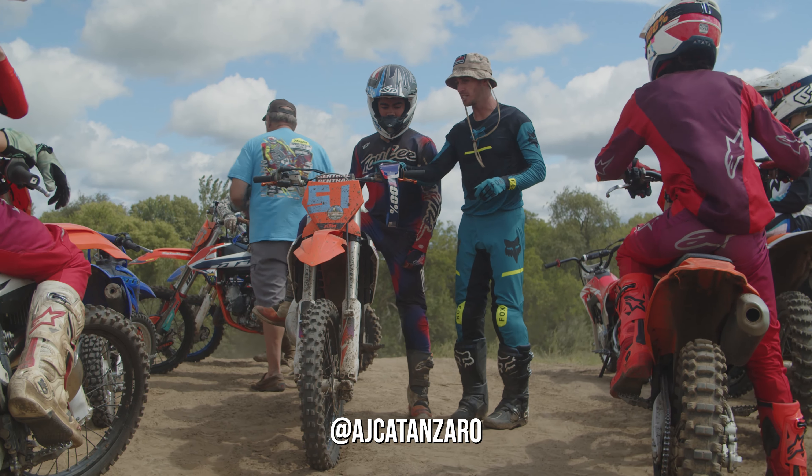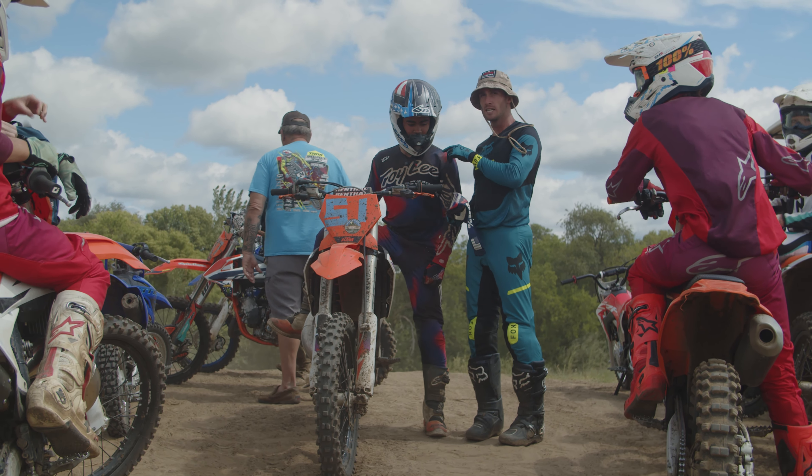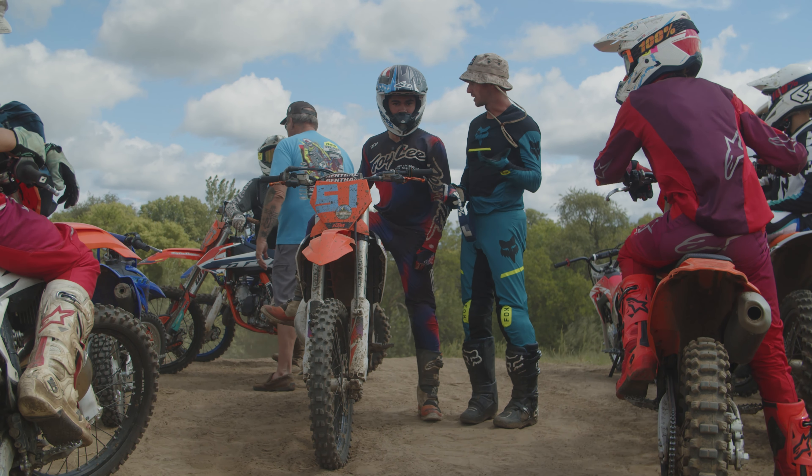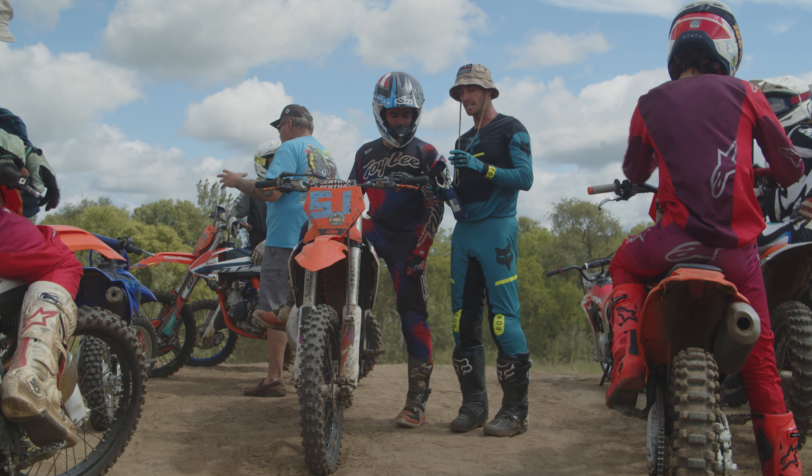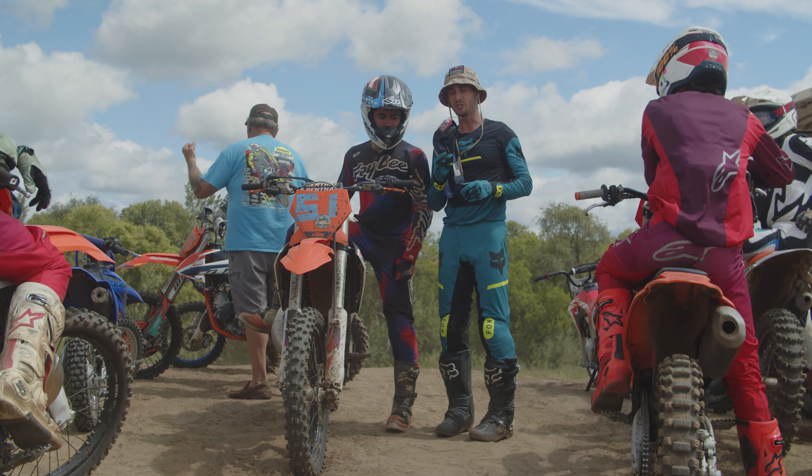AJ from the Moto Academy here and today I got a cool question. We've been practicing the one-hand drill a lot lately. He's tack position master, pretty solid with the one hand, and so he was asking how do we do tear-offs.